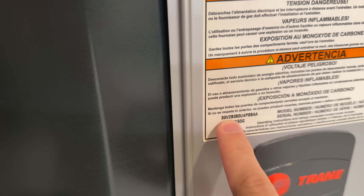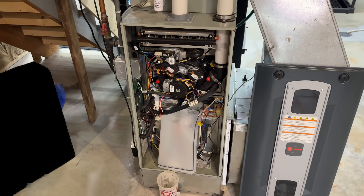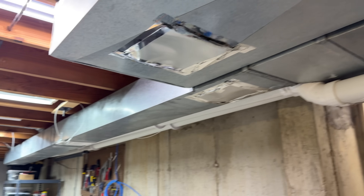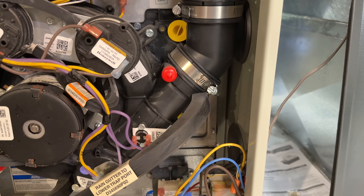This is an S9V2. So if you have an S9V2 like I do, and you're in a basement with lines that run outside, expect that condensation can come down those lines and that's one problem to watch for.